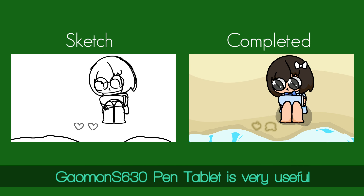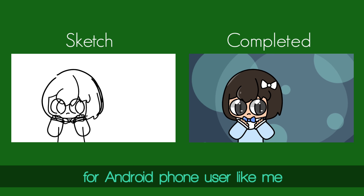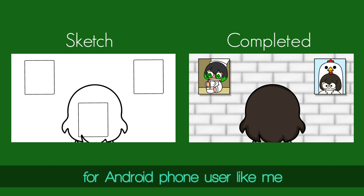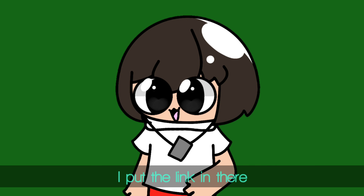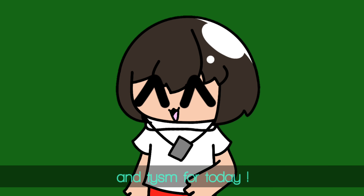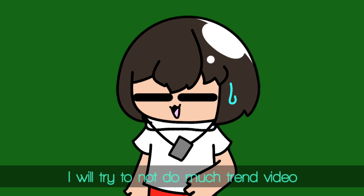The Gaomon A630 pen tablet is very useful for Android phone users like me. If you are interested, there are more details in the description — I put the link in there. Thank you so much for today. See you in the next animation. I will try not to do too many review videos. Bye-bye.